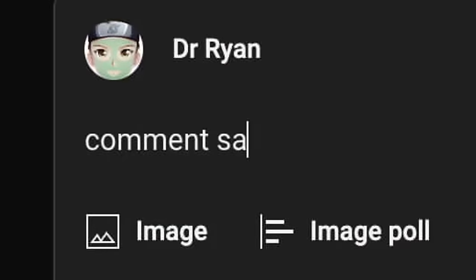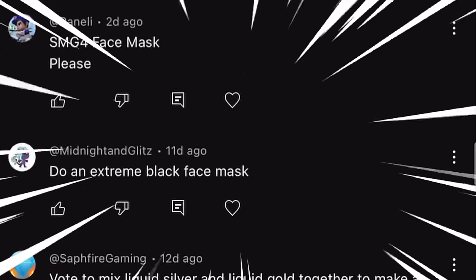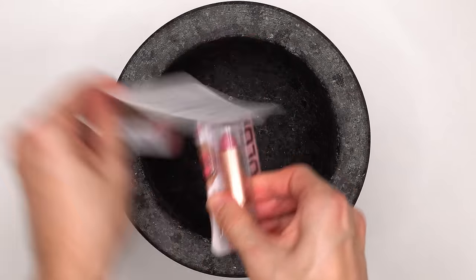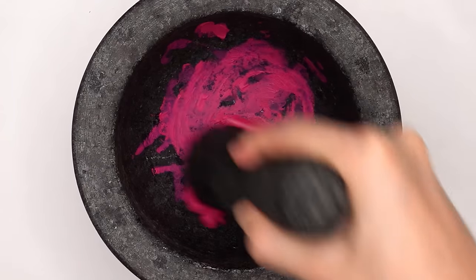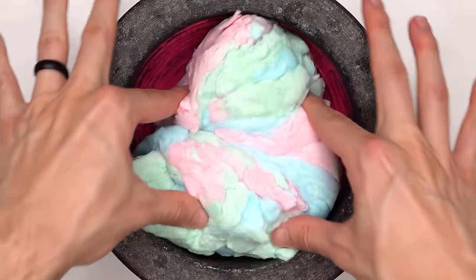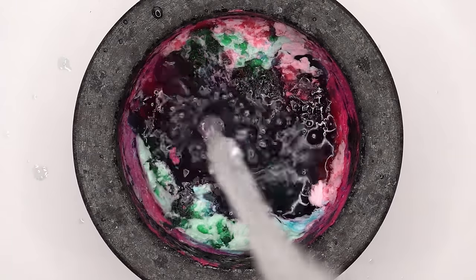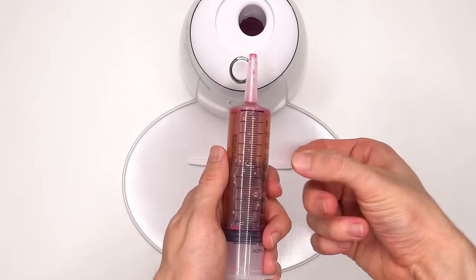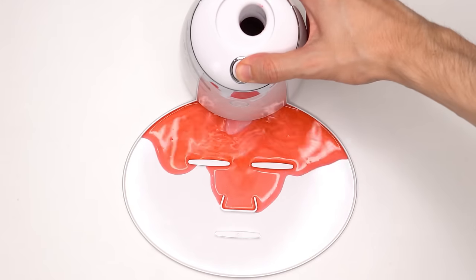I asked you guys on YouTube what you thought were some satisfying face mask ideas and we got a lot of great requests. One of you said to mix lipstick and cotton candy. Mix and mix — okay, that's pretty satisfying. Suck it up, inject the concoction, add the peptide, turn it on and dispense. Sweet.